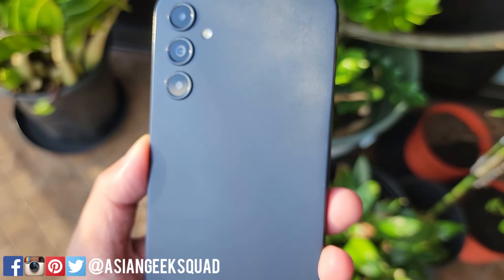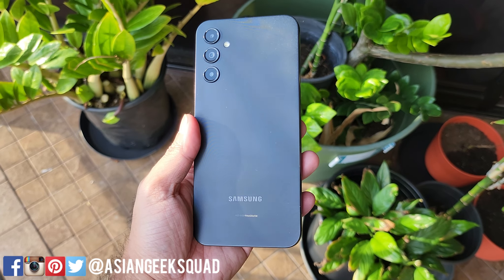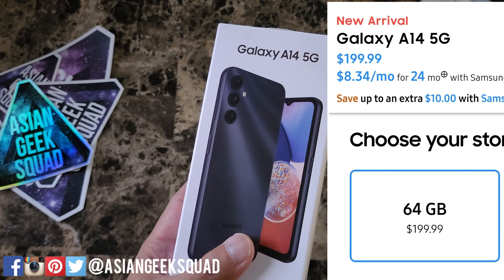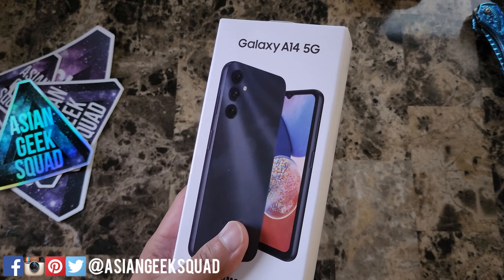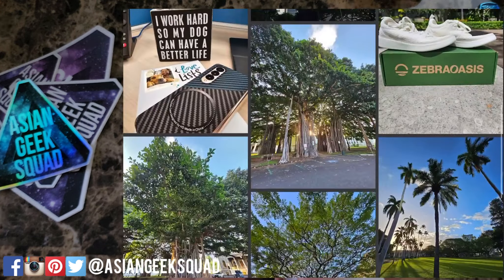Aloha everyone, Max with Asian Geek Squad. Today we are here with a quick unboxing of the Samsung Galaxy A14 5G. This phone retails for $200, and don't forget to check out the links in the description below to support our channel. Check out our Facebook page — that is where I post sample pictures from the phones we review.